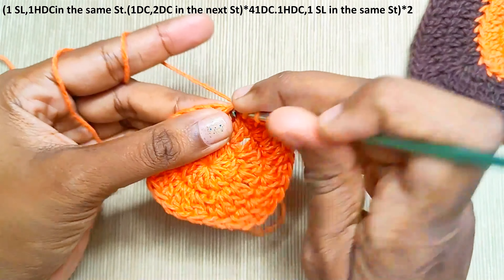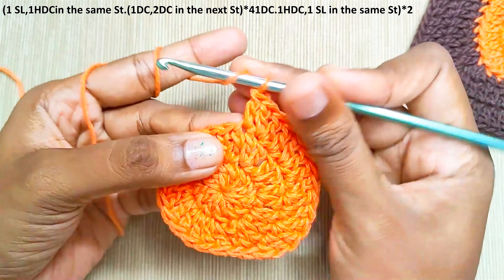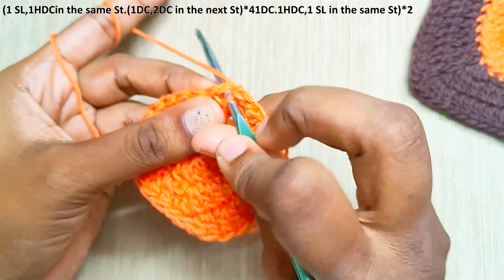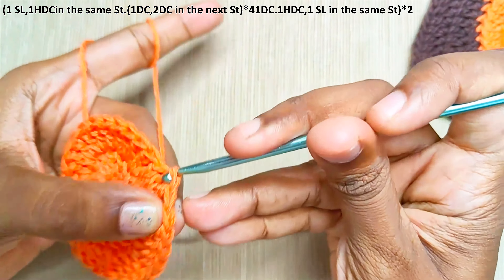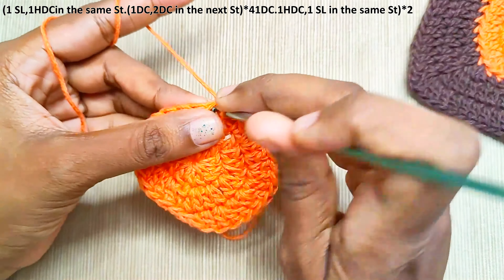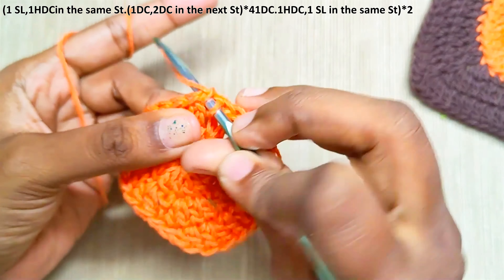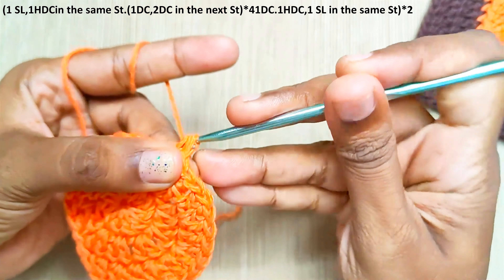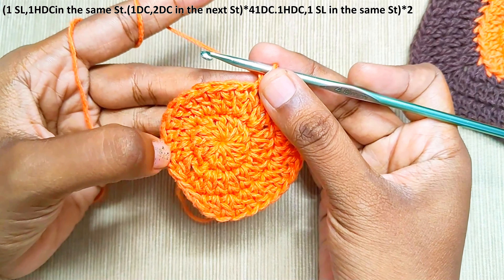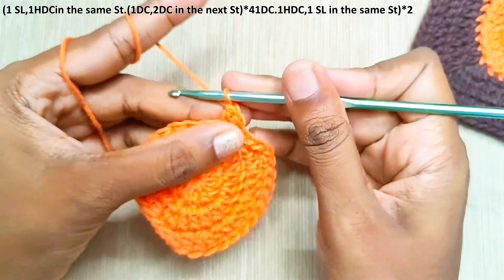In the next stitch make 1 half double crochet and a slip stitch in the same stitch. Now repeat the same on the other side as well. Start with 1 slip stitch and a half double crochet in the same stitch. Now we will make the repeat: 1 double crochet and an increase, repeat it 4 times. 1 double crochet.